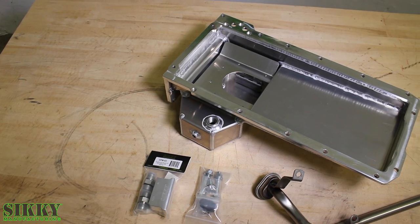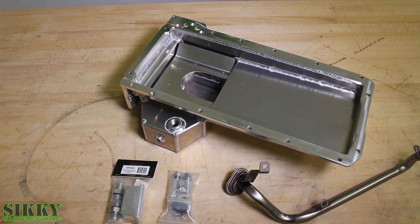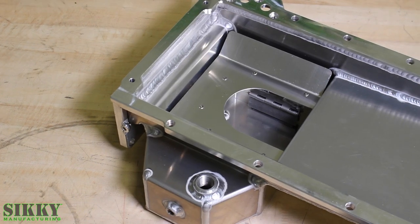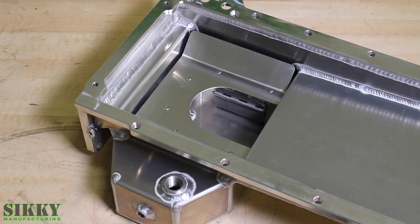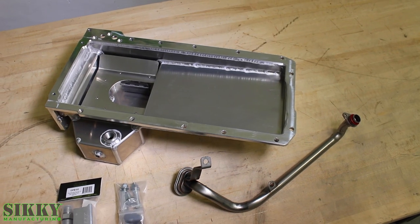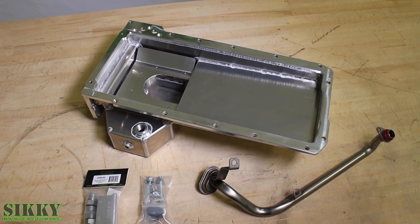To get the motor as low and far back as possible in the X-Body chassis, we developed this rear sump oil pan system to make that possible. TIG welded and pressure leak checked right here at Sticky Manufacturing in the USA. Complete with pickup tube, hardware kit, magnetic drain plug, and oil filter relocation adapter block.